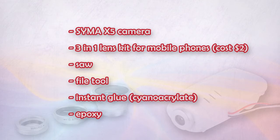Syma X5 camera. 3-in-1 lens kit. Saw. File tool. Instant glue. Epoxy.